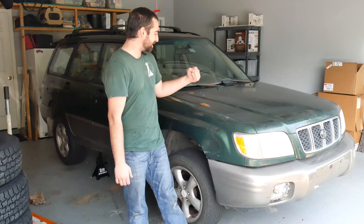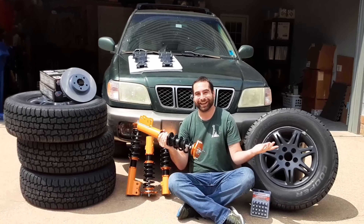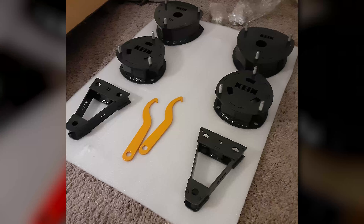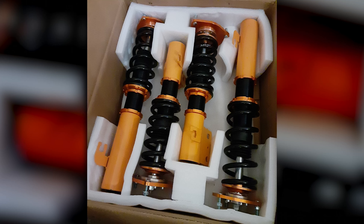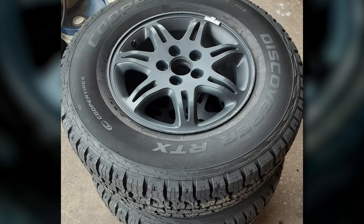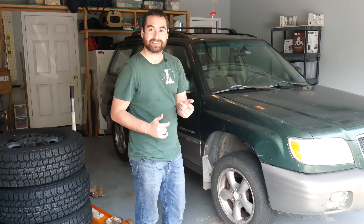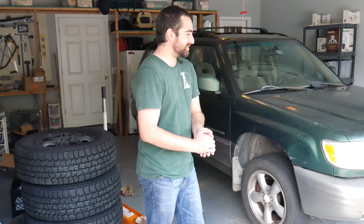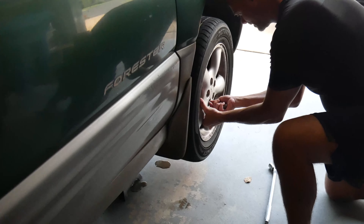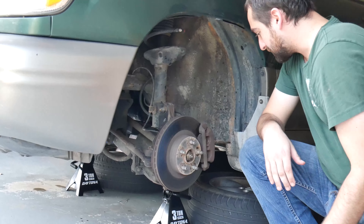Welcome back to the 2001 Subaru Forester project. We are back in my parents' garage where I actually have space to work, and today is huge because I've bought parts that are worth more than the car itself. I paid $1,100 for the car and at least $1,500 for the parts. We've got a two-inch lift kit, brand new struts, shocks, coilovers, brand new wheels and tires — 30-inch all-terrains — and new brakes. It's gonna be a lot of work but it's going to be worth it.